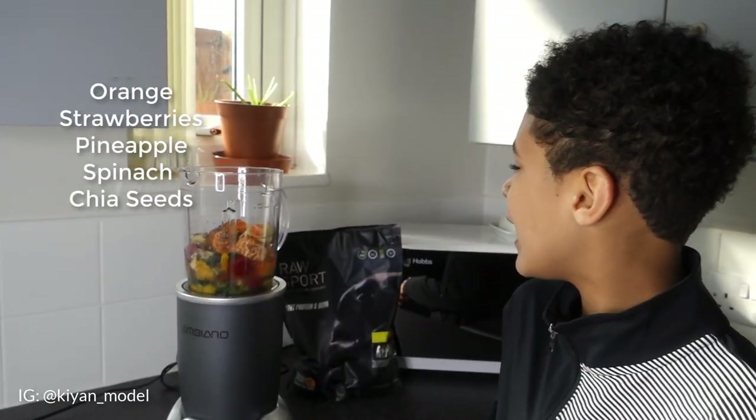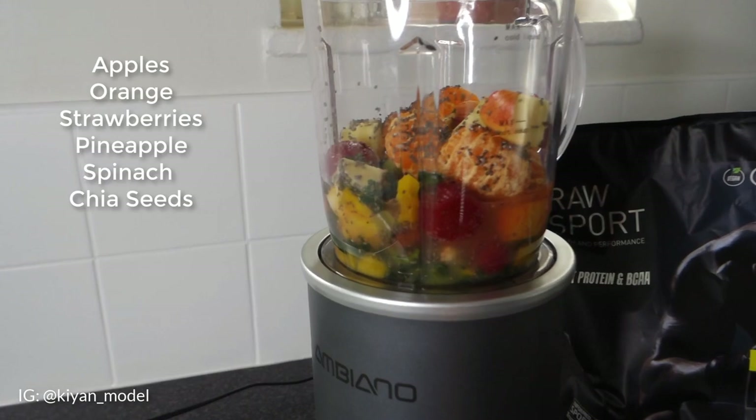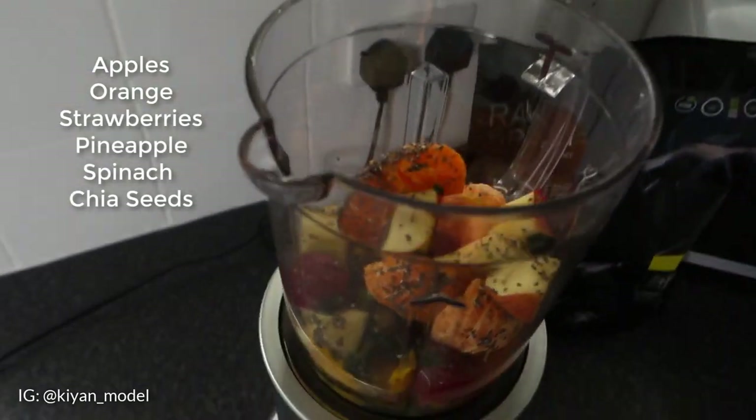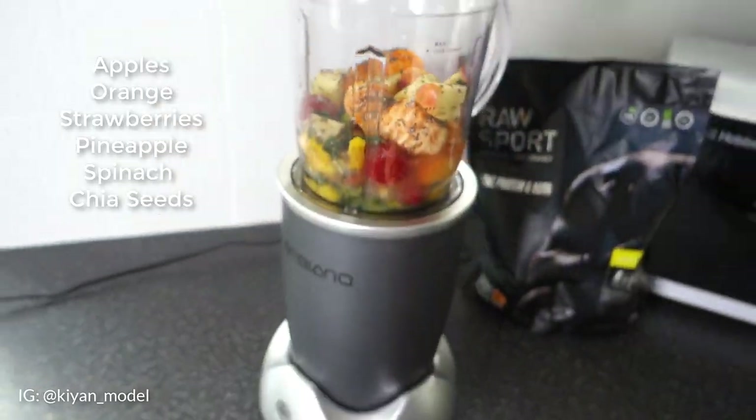Now we're going to go inside and have a nice smoothie. In this smoothie we have apples, oranges, frozen strawberries, spinach, frozen pineapple, and some chia seeds. We've been doing a lot of workouts lately, so you've got to make sure that you repair your muscles. My dad has let me use some vegan banana flavour protein powder, so let's add it. This powder is from Raw Sport, so go and check them out.